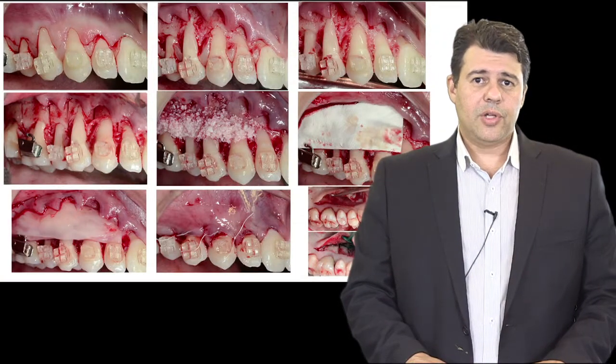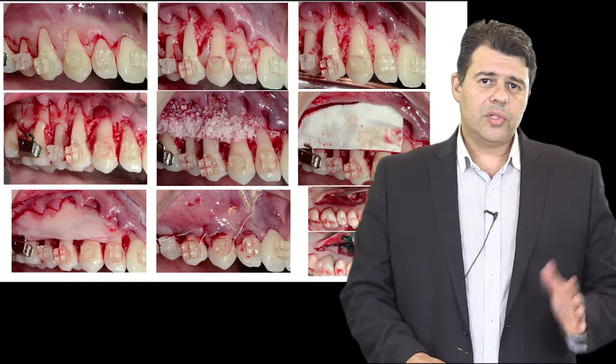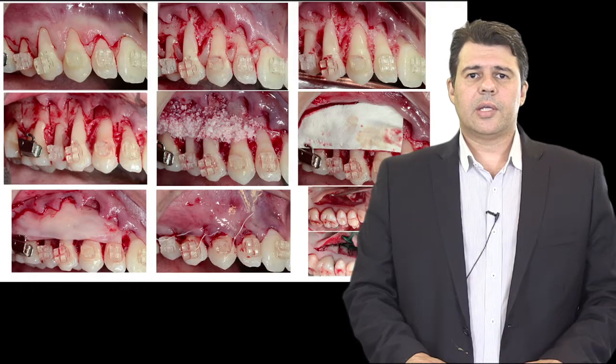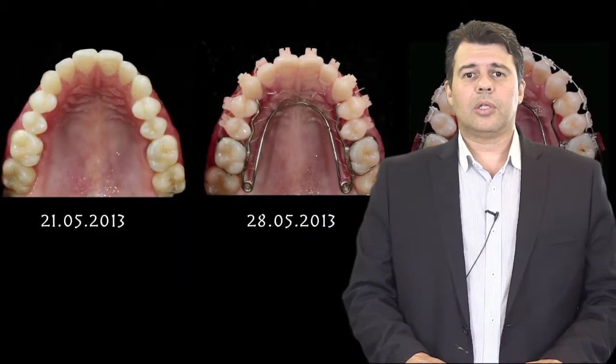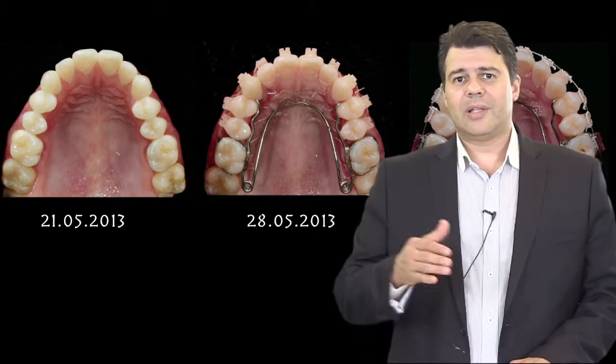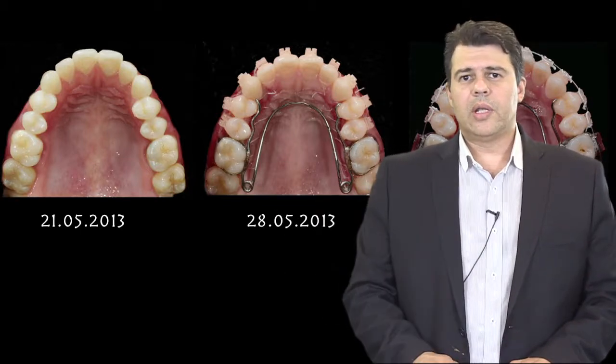This procedure is very interesting to speed up the process of orthodontics, which is always very interesting because many patients do not like to undergo orthodontic treatment because of the time related to the procedure.